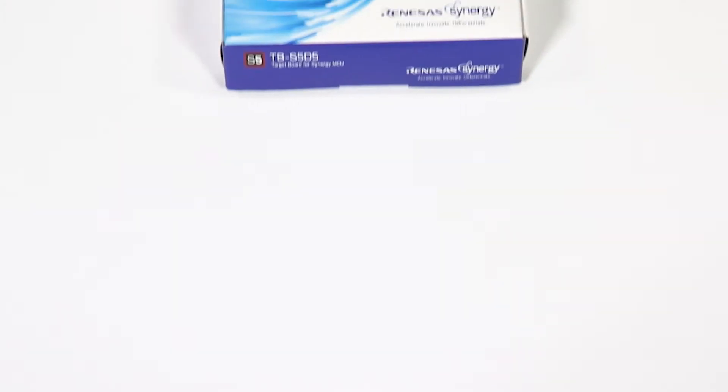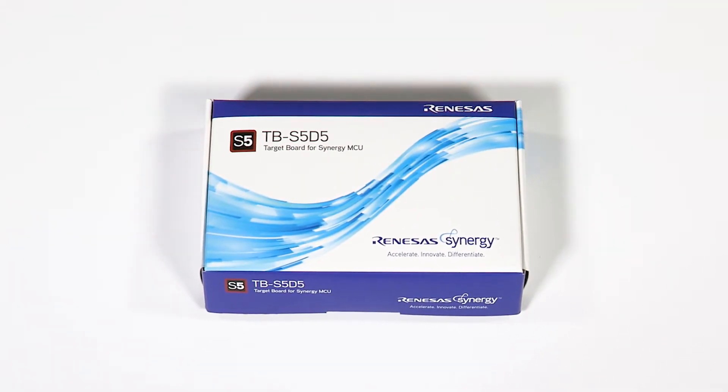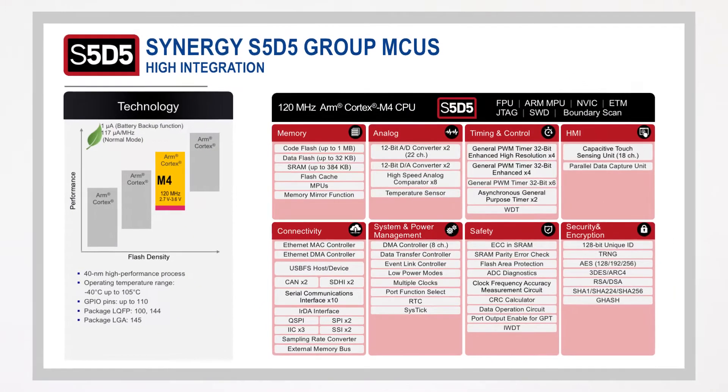In today's episode, we will be unboxing the Renesas TB S5-D5, but before getting into that, first a little introduction to the new S5-D5 group of Synergy MCUs.